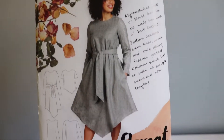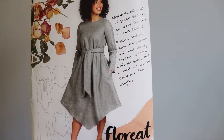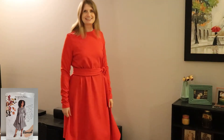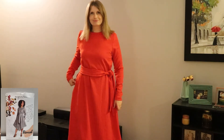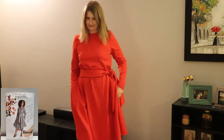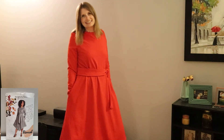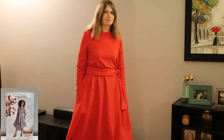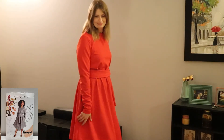The final dress pattern I'm going to show you in this video is the Florite Dress by Megan Nielsen. Something really awesome about this pattern is that it comes with two versions — you can either make it in a knit fabric or a woven fabric. For my two versions I made them both in knit fabric. For this first version, because I'm tall, I decided to extend the length and I absolutely love it.